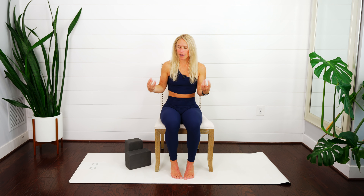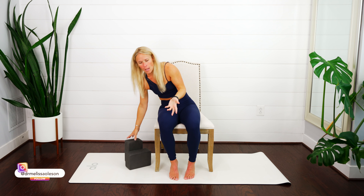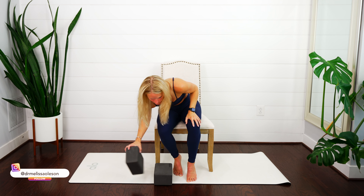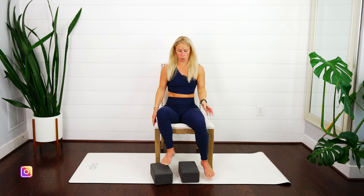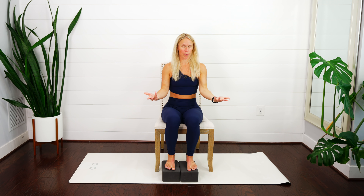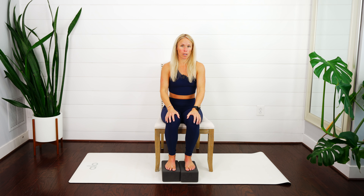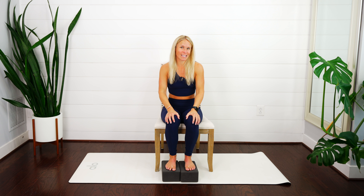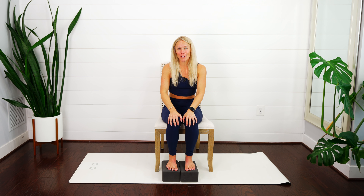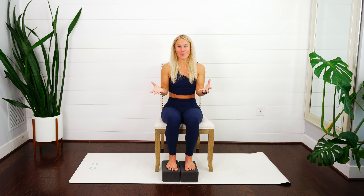We're gonna get started in a comfortable seated position. I'm sitting in a chair — my feet don't touch, so I'm going to grab these blocks and place them underneath my feet. You can scoot to the edge so your feet touch, or prop them up on blocks. These exercises can also be done standing, so find what feels most comfortable for you. I had a special request come in for this class, and I love getting feedback for what you guys want to see.